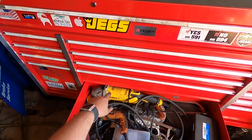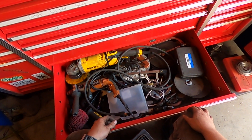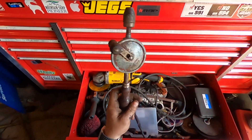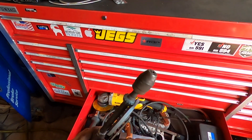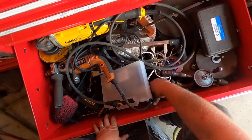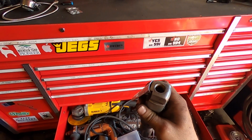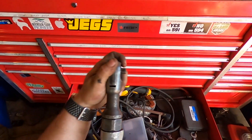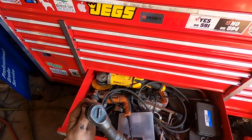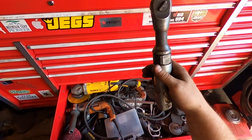Next drawer down we got the big angle grinder — that thing is massive. We got some hacksaws, a whole bunch of angle grinder stuff in here. Also some old tools like this — this is a hand drill. This is my air ratchet. I never use it so I robbed the air fitting off it. This is an All-Trade — it's kind of fast when you have good air pressure, but it just has no power.